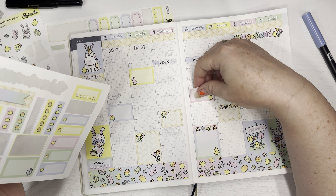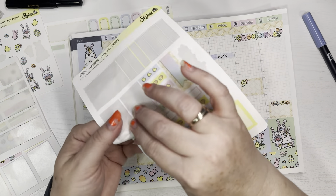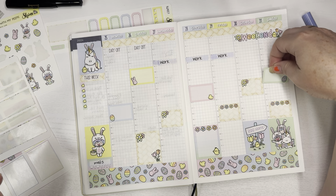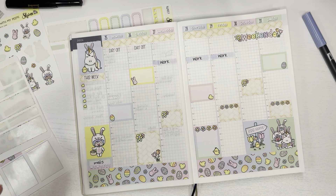I'll put one down for Thursday. I have one more green one — I'll put it down for Sunday. There we go, so now we have all our boxes down.